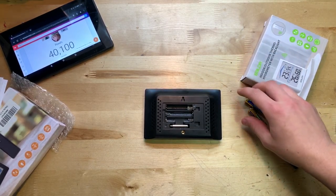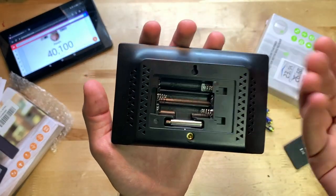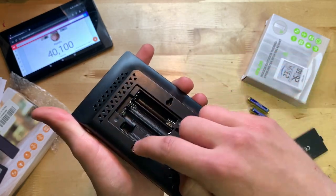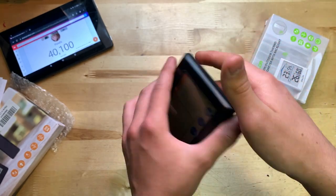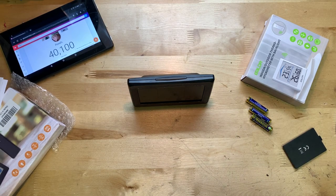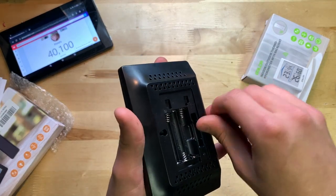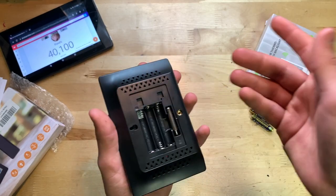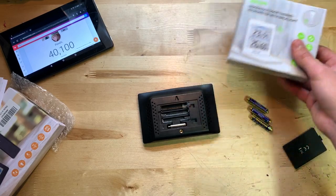As I was removing batteries I noticed a small silver piece on the back. I touched it and it fell out — turns out it's actually a little kickstand. You set it on your table and the unit stands upright facing you. I initially thought it might be an antenna, but it's a stand — pretty cool hidden feature.